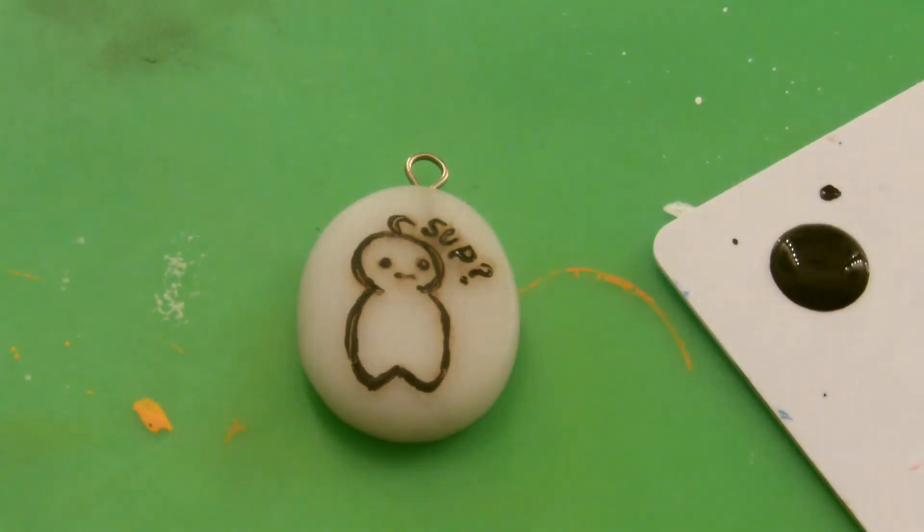There we go! I'm going to let this acrylic paint dry, but this is our Cry pendant and it's super cute. I'm so excited — I hope you guys enjoyed the tutorial. Thank you so much for watching and until next time.